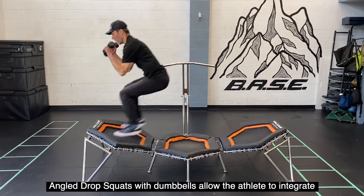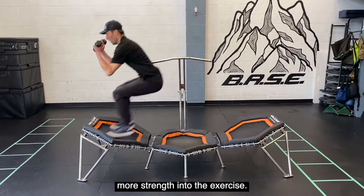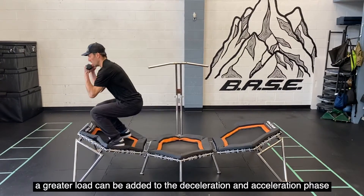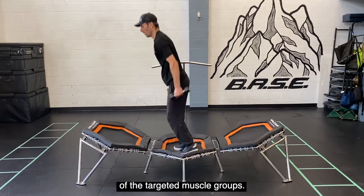Angle drop squats with dumbbells allow the athlete to integrate more strength into the exercise. By adding weight to the angle drop squat, a greater load can be added to the deceleration and acceleration phase of the targeted muscle groups.